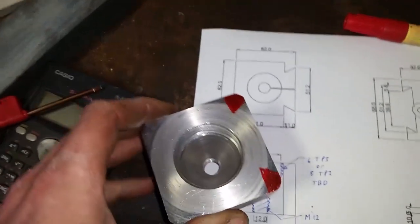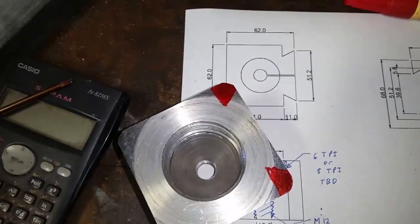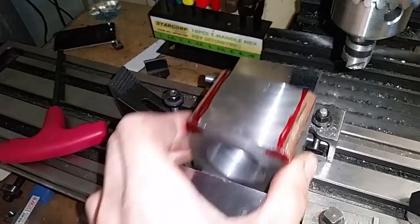Back to the mini mill and we'll cut the dovetails. This is the home stretch and it should start getting easier.